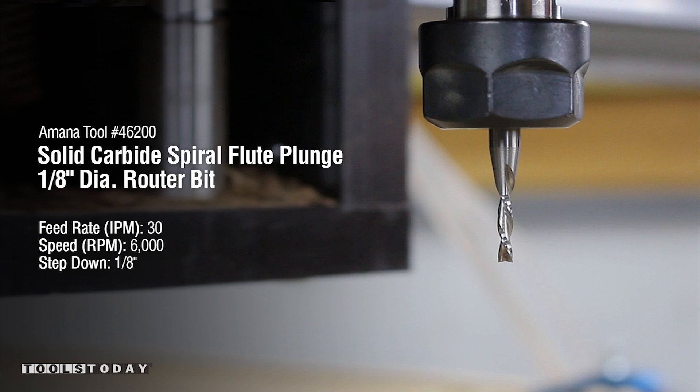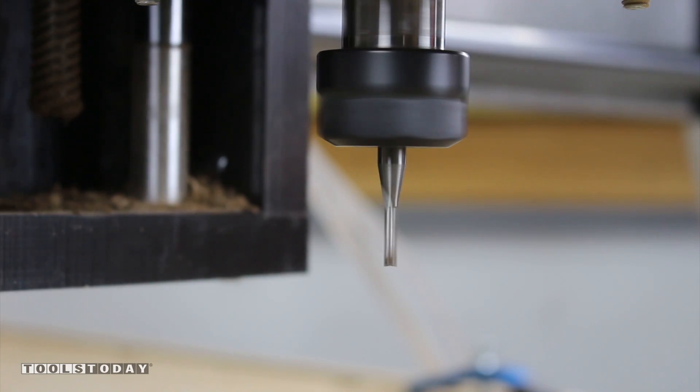Now it is time for some hardwood. Amana Tool number 46200 with a feed rate of 30 inches per minute and 6000 RPMs.